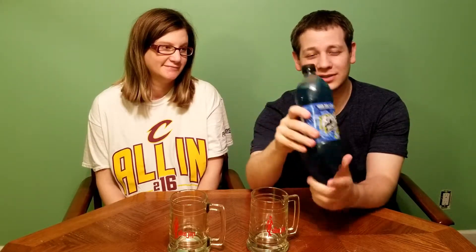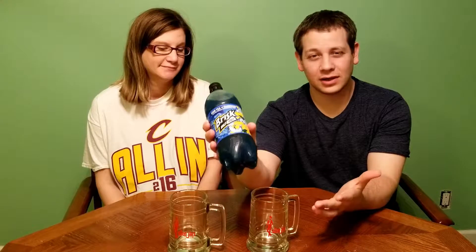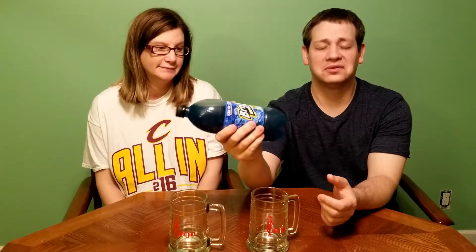I've never tried this type of Brisk before. I've had their iced tea — I know it's super, super sweet, almost disgustingly sweet. Square likes anything that's got a ton of sugar in it.